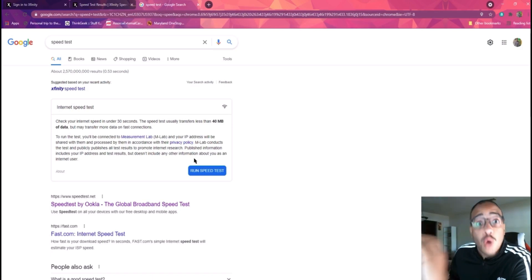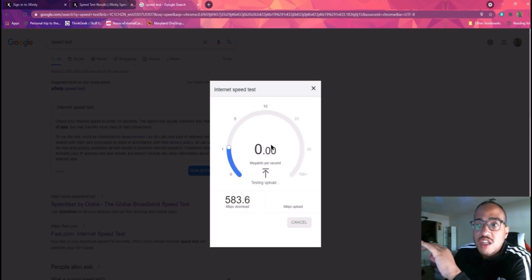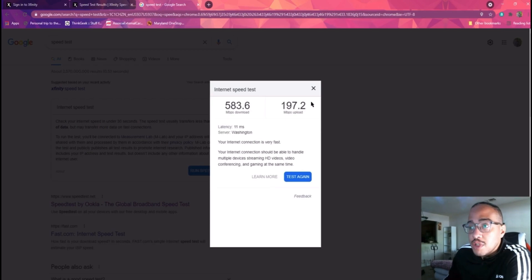Now we're going to run a speed test wirelessly with the Fios router. And already breaking speeds — we're at almost 600 megabytes per second wirelessly. Upload is ridiculous: 184. That is amazing. What a phenomenal change. The final wireless result: 583 down, 197 up. That's insane — that's over twice as much, almost three times as much as I was getting with Comcast plugged directly into the router.